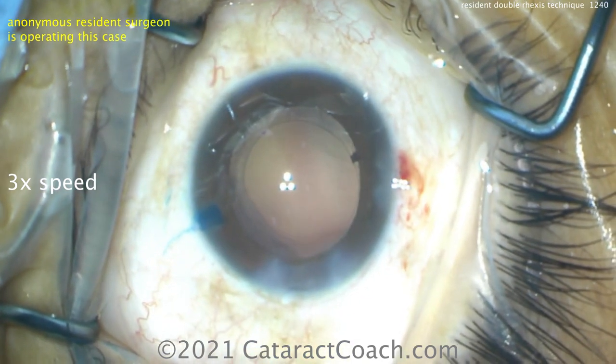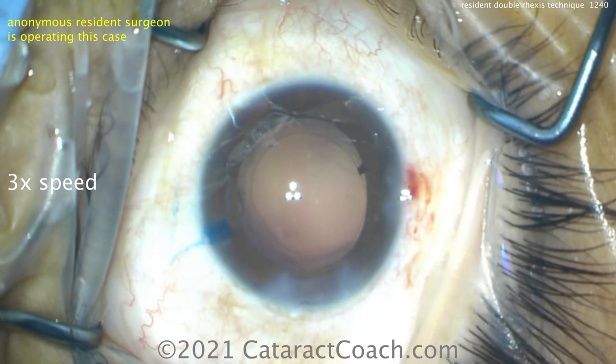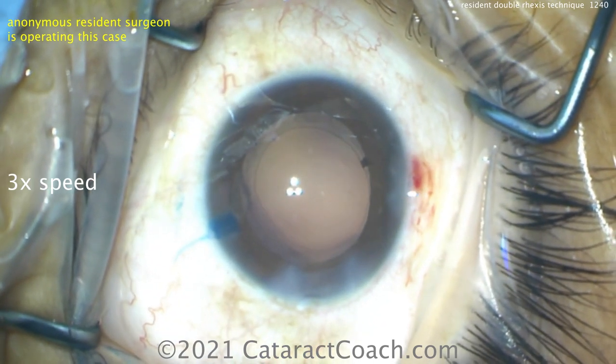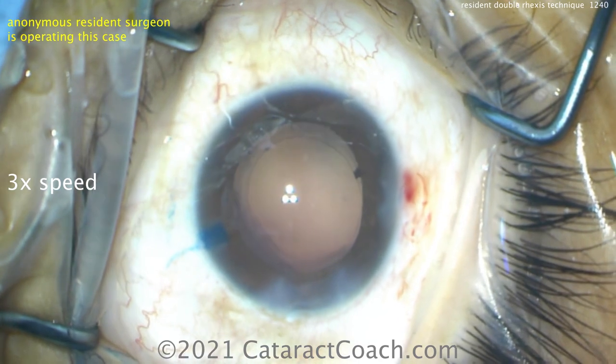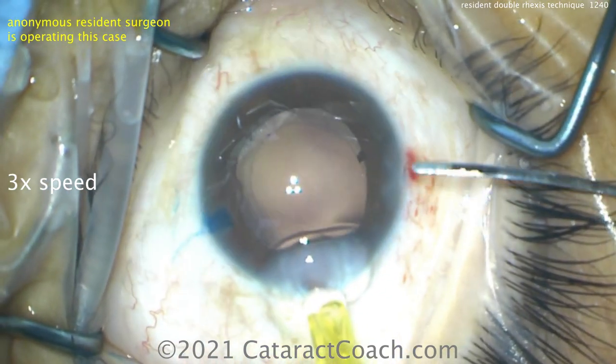So this double rexus technique — an important thing to learn. This case was not too intumescent of a cataract, so there wasn't a lot of lens milk. But remember those intumescent fluid-filled capsular bags — that's how you get that run out, and you want to avoid that. That's that Argentinian flag sign.